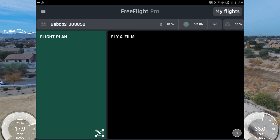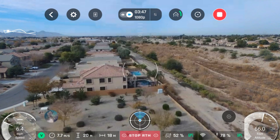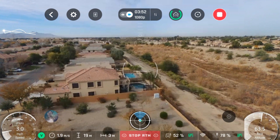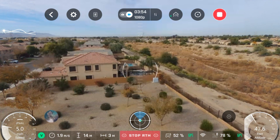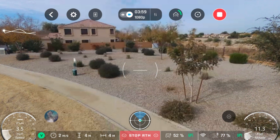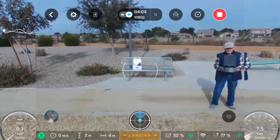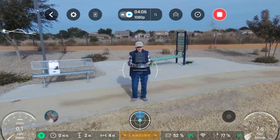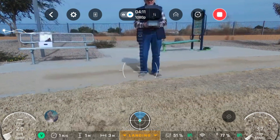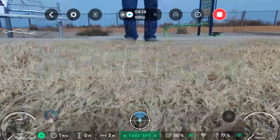Uh-oh. It's coming down. We're going to stop it right there, say hello, and then we're going to land. Thank you.